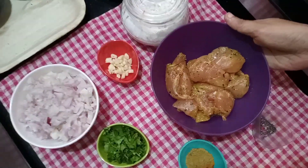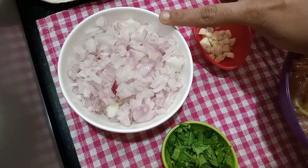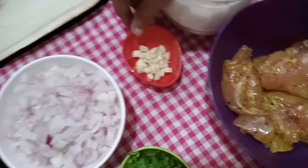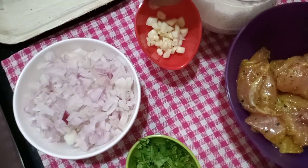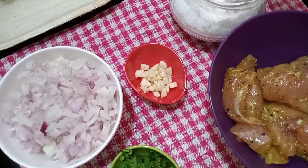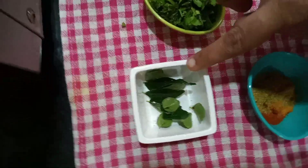We have to cook a little bit more, eating the garlic. Using the masala.